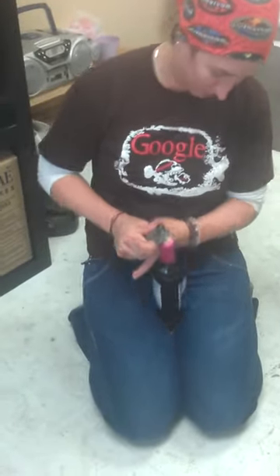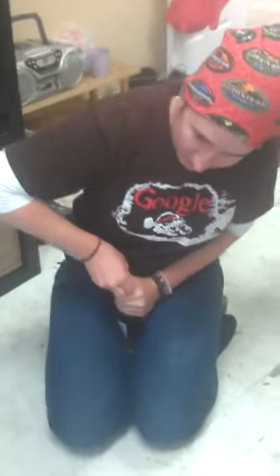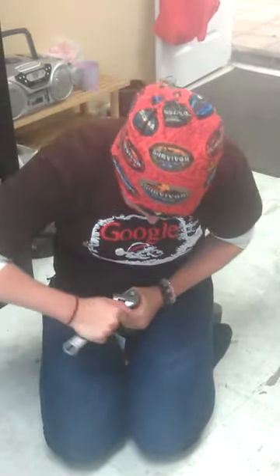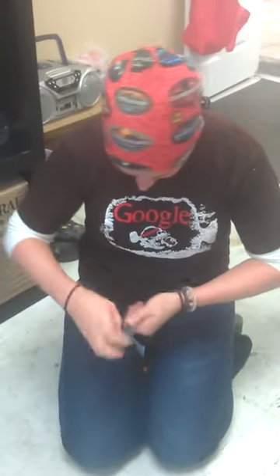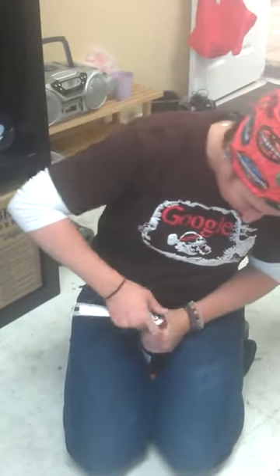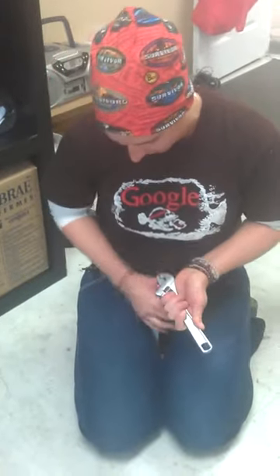Why don't we get a twist off? You're going to pull the screw right out. I know. That's what I'm trying to think here. Crap.